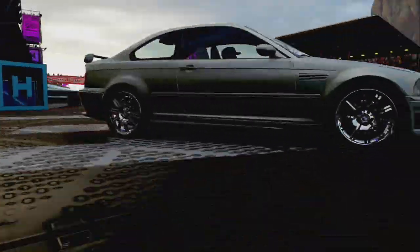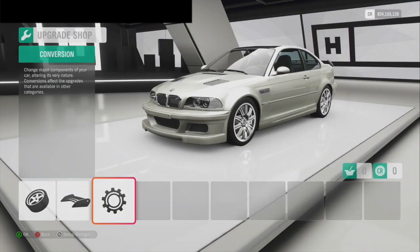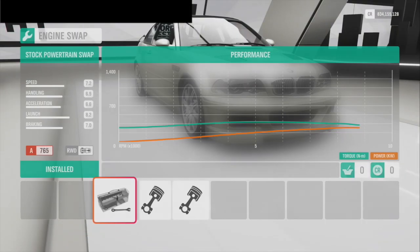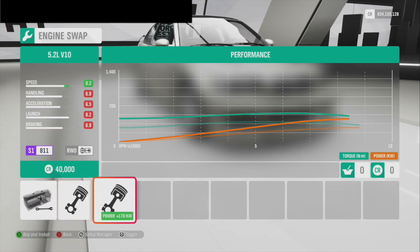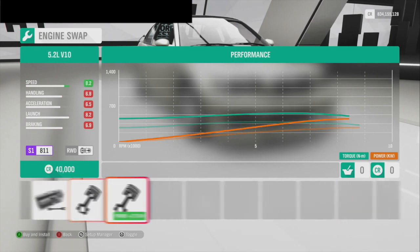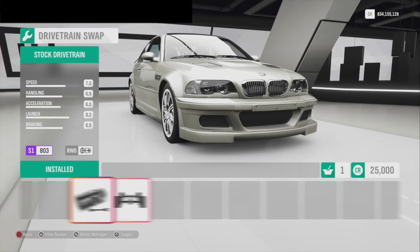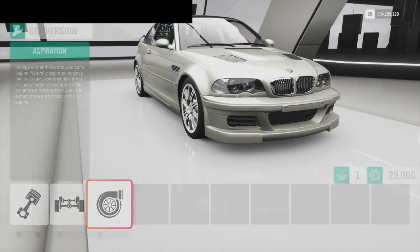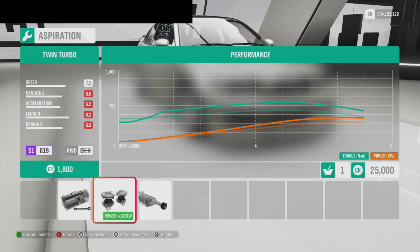Okay, here we are. The first thing I want to know is what kind of upgrades we have. So we got the motor — you have a choice between an LS2 or an LS3 and a V10. We're not going with a V10, we'll go with the LS3. You have a choice of all-wheel drive or rear-wheel drive, which we're not going to do. And then you have the choice of putting a big dirty turbo or nitrous — I'm probably going to go turbo.